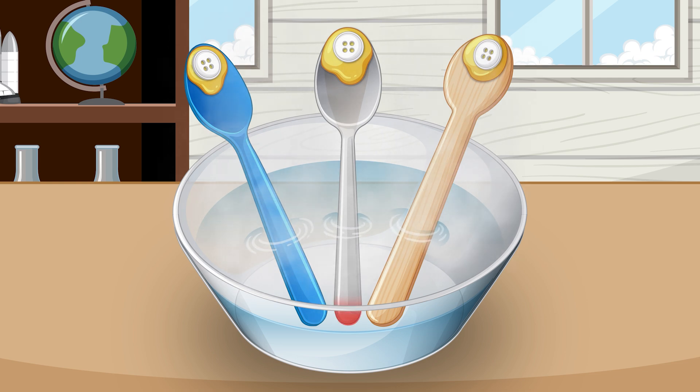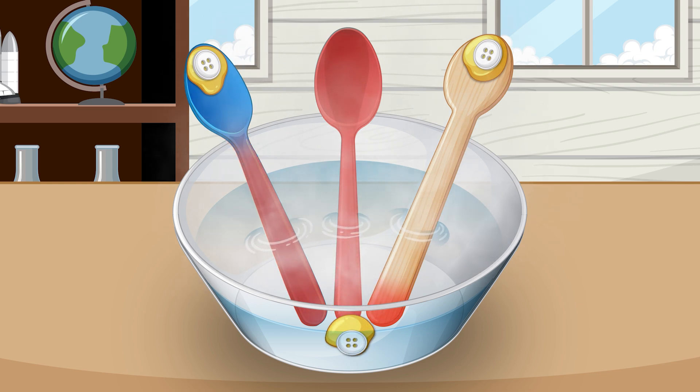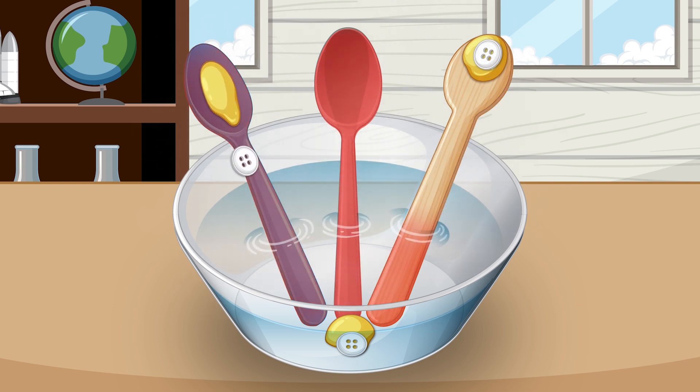Heat always moves from hot to cold. In this experiment, thermal energy flows from the hot water into each spoon and then up the spoon toward the butter. Because metal is a good conductor of heat, the butter on the metal spoon melts first and the button drops off. Wood and plastic are poor conductors of heat, or heat insulators, so their butter melts later or sometimes not at all.